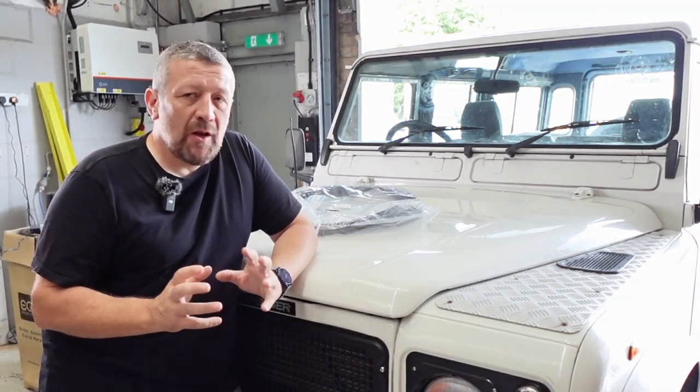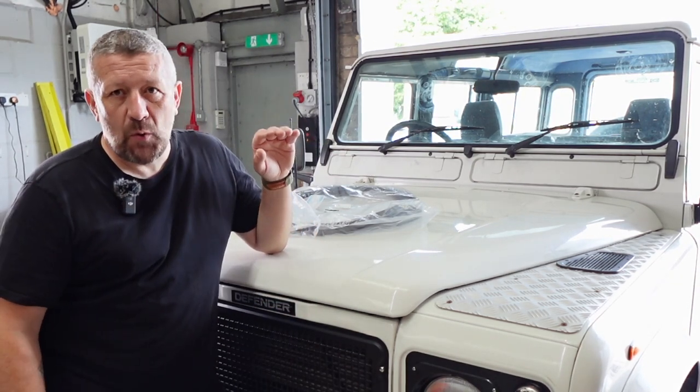Hi guys, welcome to another episode of LR Live. In today's episode, we're going to be fitting a new windscreen and windscreen rubber to our Project 110.